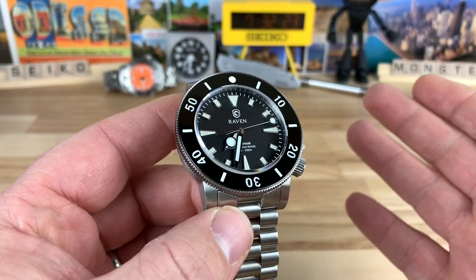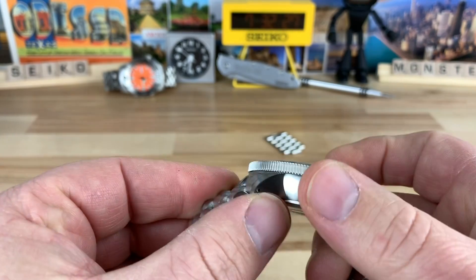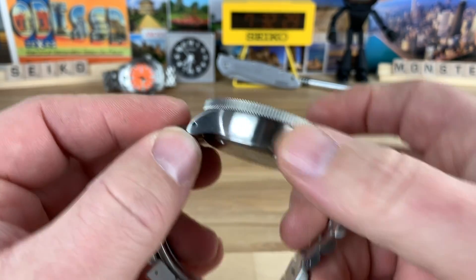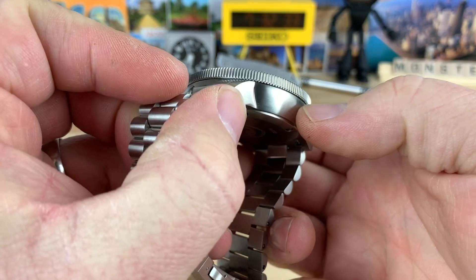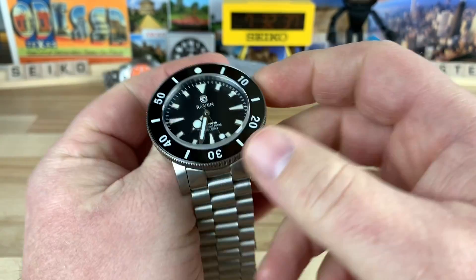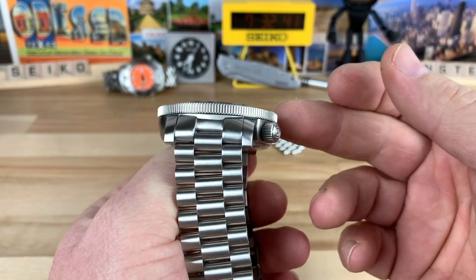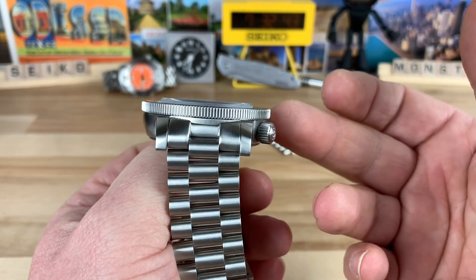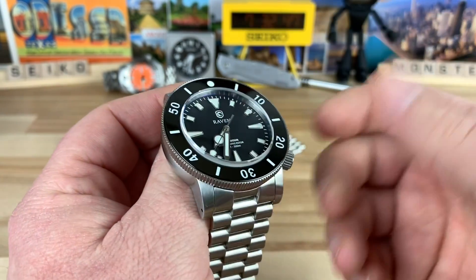First thing I want to talk about is the size. We're looking at a 44 millimeter watch, and you can see the case has a little bit of concaving going on. So the case at its widest point is 44 millimeter. The bezel is a touch wider at 45 millimeter, so you're going to get a half millimeter overhang on each side. That's pretty normal for dive watches so you can get a good traction on the bezel.